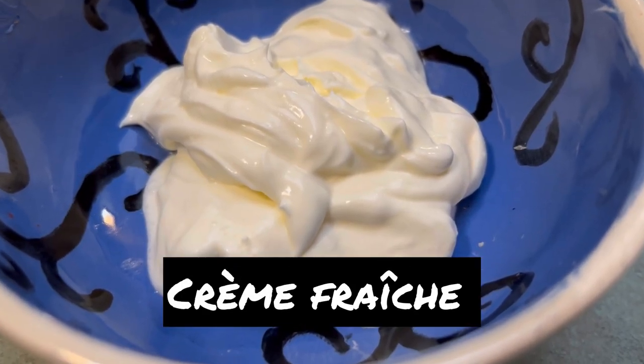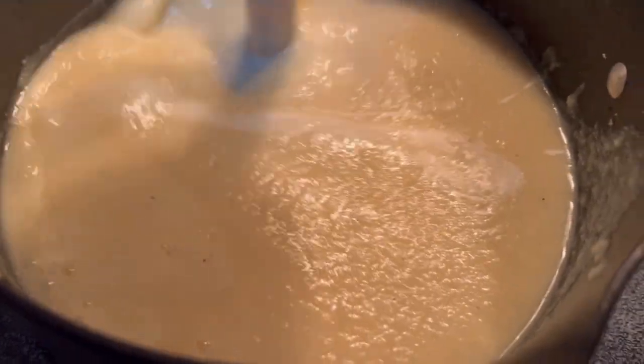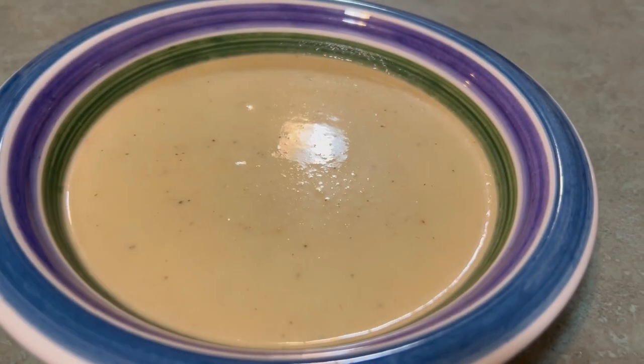Now I'm using half a cup of creme fraiche here. The original recipe was a cup and a half of heavy cream, which you could also use. And now that our soup is blended, we're just going to stir that in, and it's ready to serve.